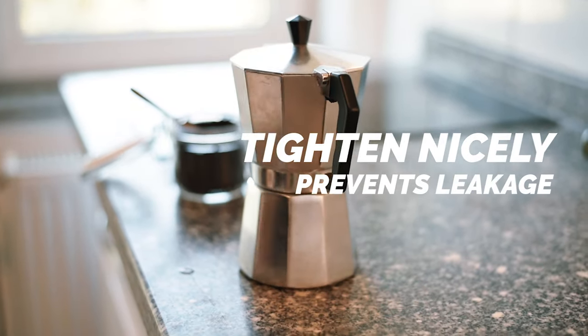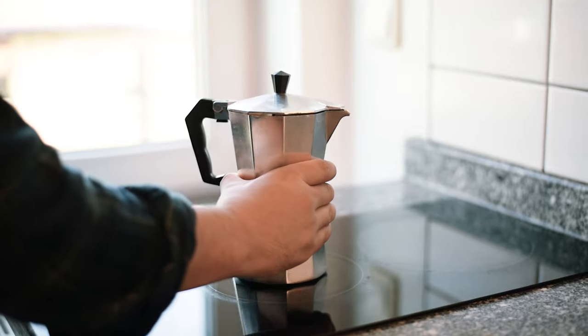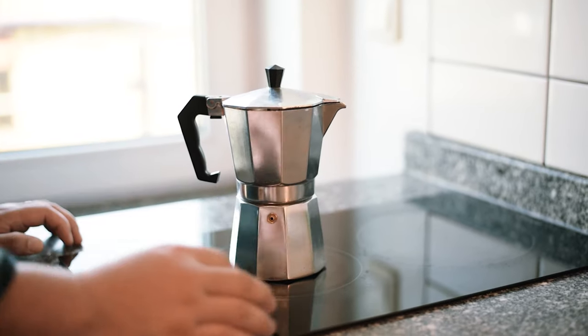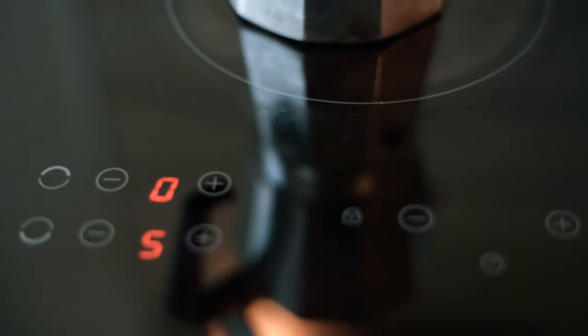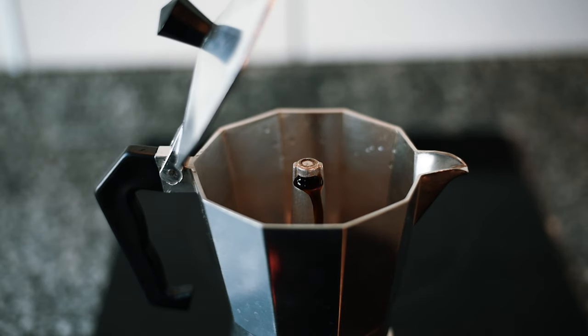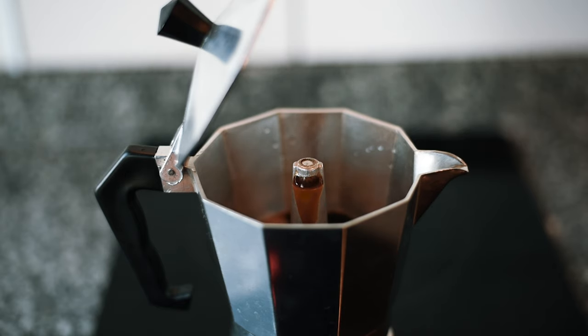Put the filter basket on and make sure you tighten it nicely to prevent any leakage. Put the moka pot on the stove and use moderate heat for gradual and controlled extraction.